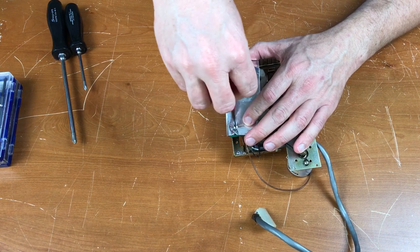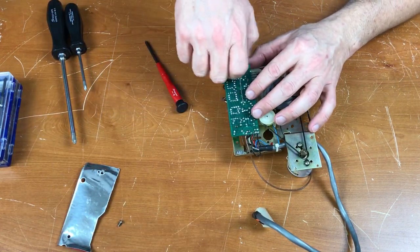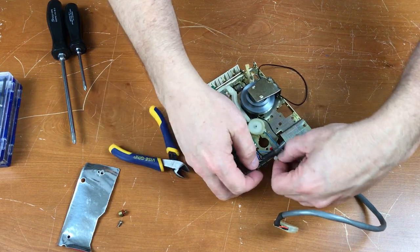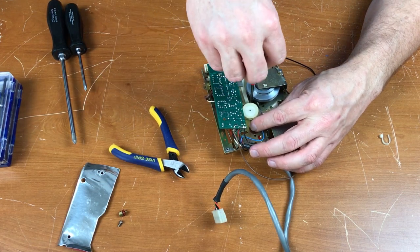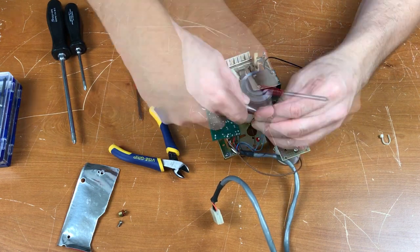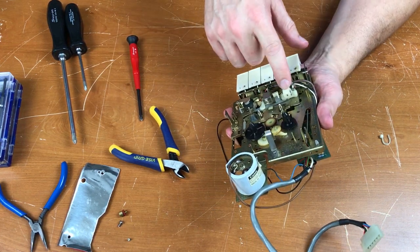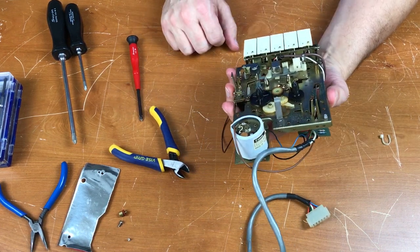I'll start by removing this cardboard shielding and removing the circuit board. The power switch is right here. Pull that up. There's a screw there. That ground wire is riveted — I'm going to have to desolder that. The recorder and the erase head are going to have to be desoldered so I can get this off. I don't want to remove the head assemblies and screw up the alignment.